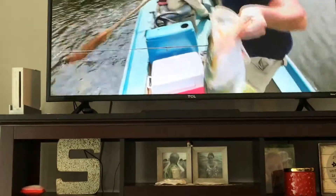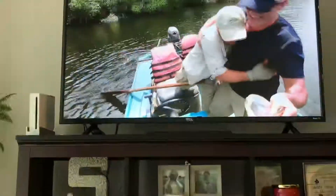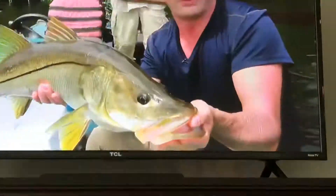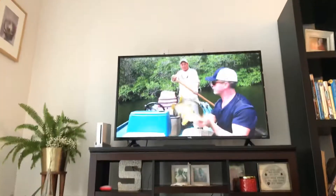They got it! Look at that giant! That's so massive — it's a monster snook, it's a big snook. Like, comment, and subscribe. And ring the bell so you don't miss anything! Bye bye!